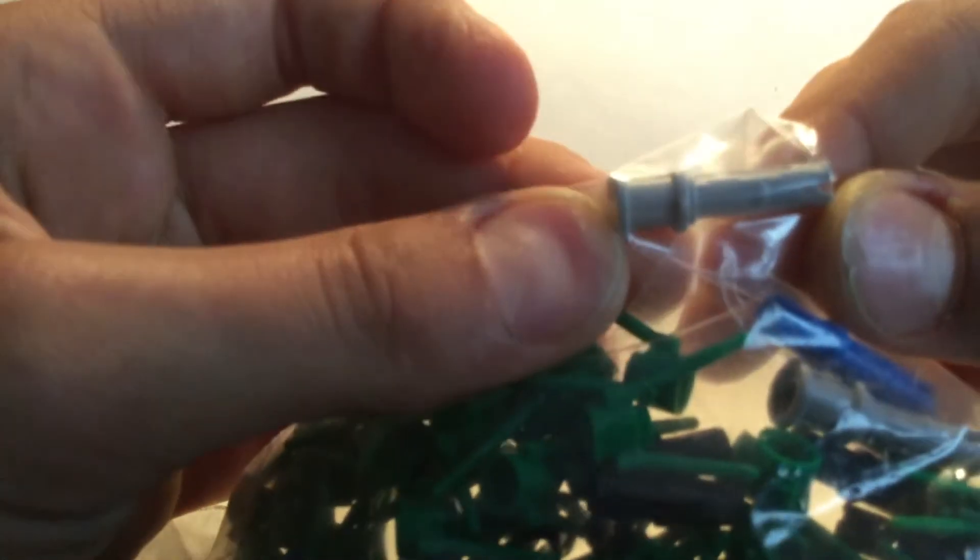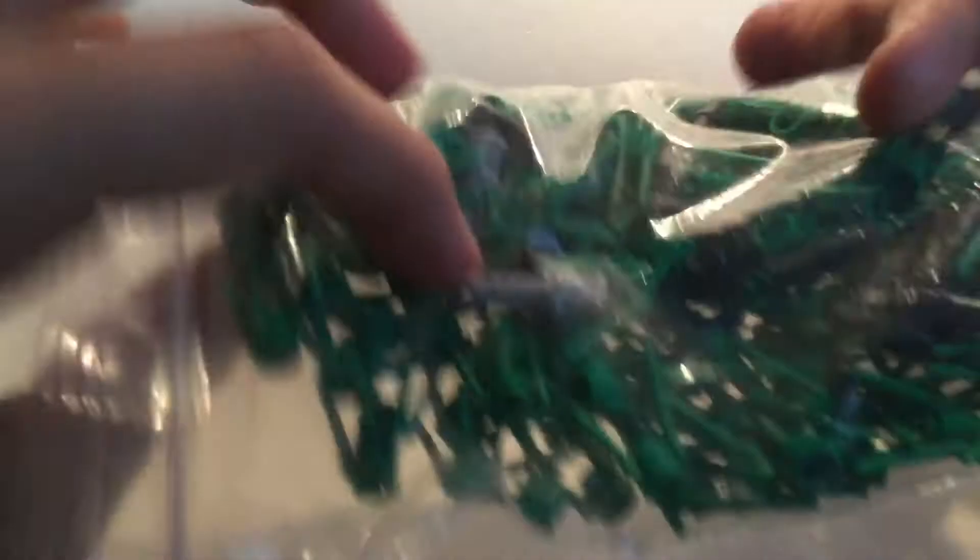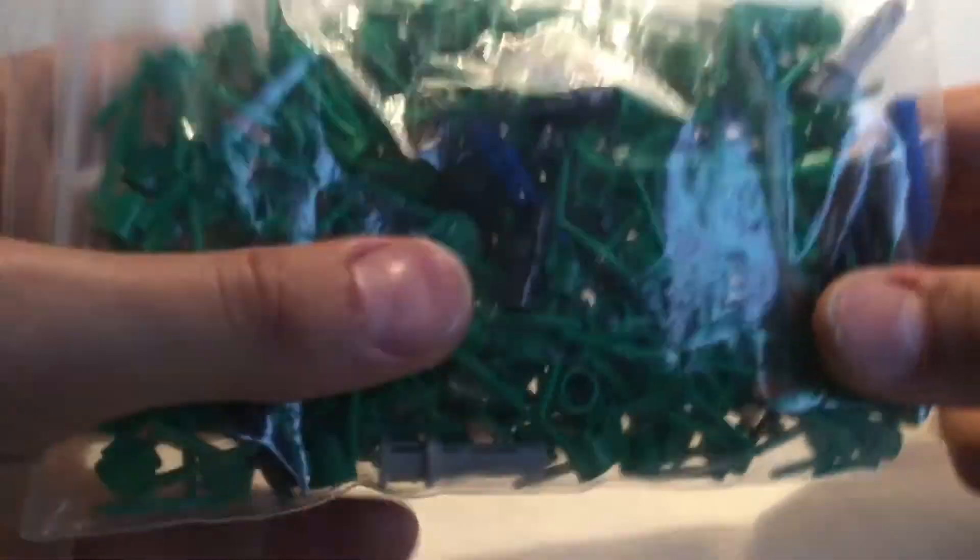I've got 27 of these black two-length Technic pins, about four of these blue three-length Technic pins, and seven of these other things. I'm gonna make a MOC using these grass pieces — that's why I got a lot of them. This is really a lot of them.